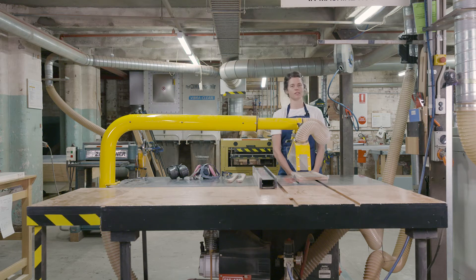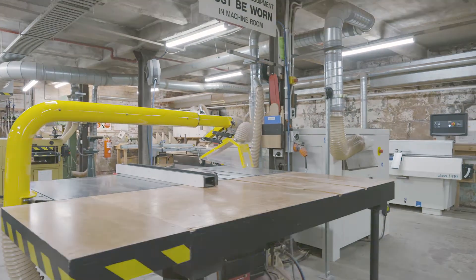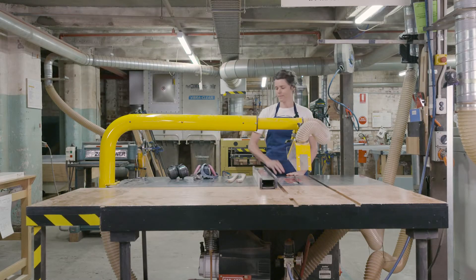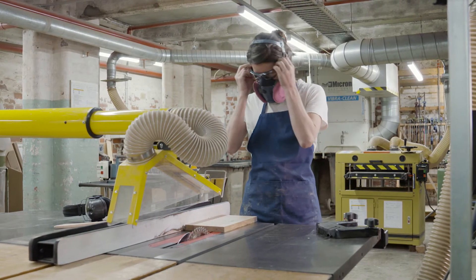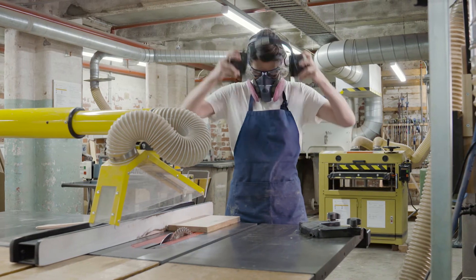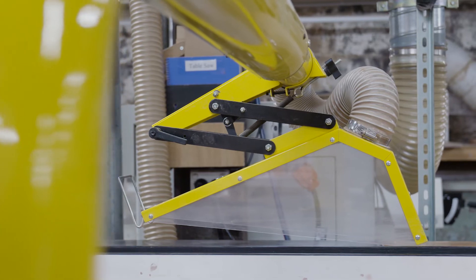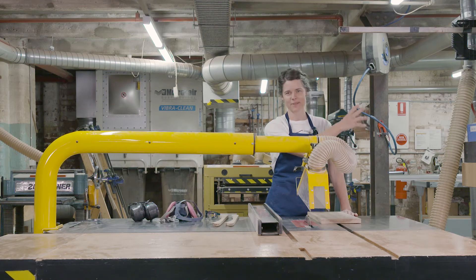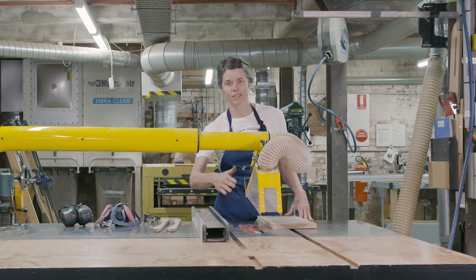So before we turn the machine on, let's go through some of the safety features of the SawStop. I want to make sure I have all my PPE: eye protection, dust mask, and ear protection. I don't have any loose clothing that could get caught in the blade, and my hair is tied back. Here you'll see the extraction arm, which pulls the dust off of the blade as you're pushing a piece of timber through. That's connected to a plastic guard which also protects you from the blade. There's also an under-table extraction which pulls the dust out. You'll see behind the blade a riving knife — it prevents the piece of timber from twisting as you're pushing it through.